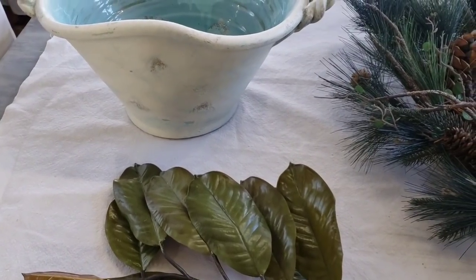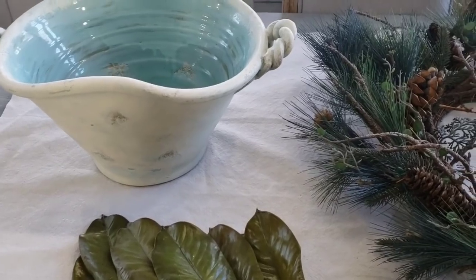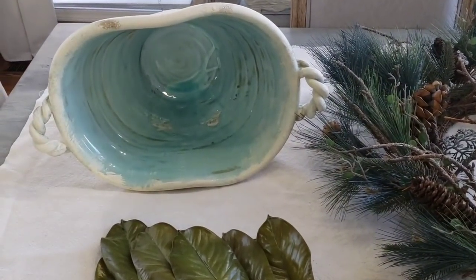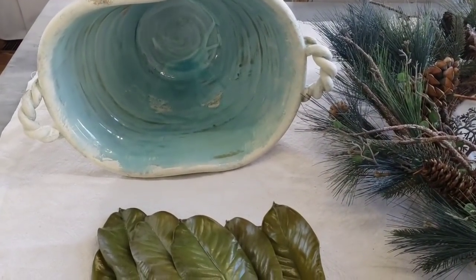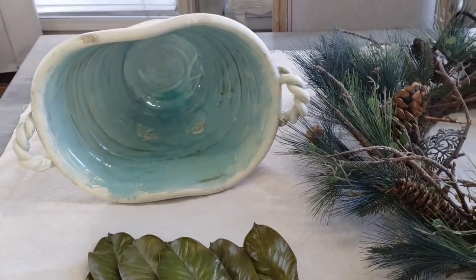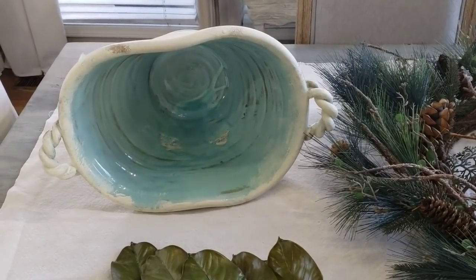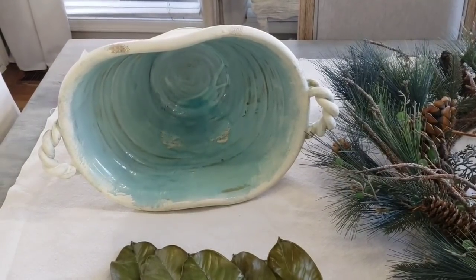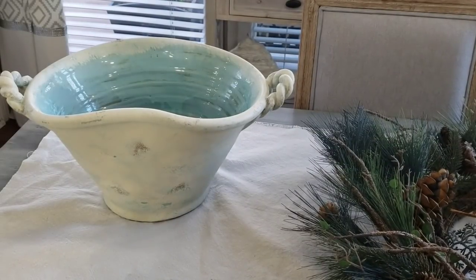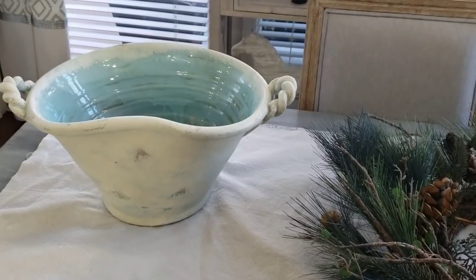So I'm going to spray paint it, but then expose the little brown areas where it looks aged throughout the bowl. On the outside I definitely want white because in most of my rooms where I would use it, white or cream would be a better fit. After I paint it, I will style it for Christmas and then show you where I'm going to place it.